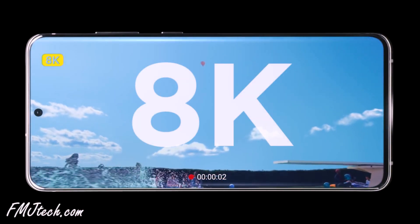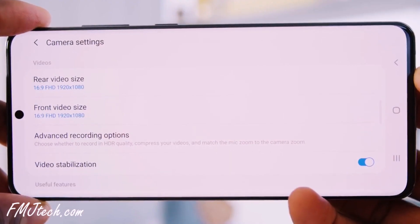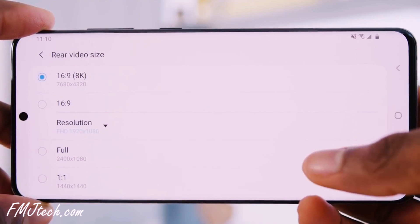The S20 Ultra can record 8K videos at 24fps, but realistically no one is going to use 8K recording on a phone. It takes more time to process and render, and the video file will be much larger. 8K video is 4 times bigger than 4K video, and 90% of people don't even use 4K recording on their phone, so how would they use a resolution 4 times bigger than 4K?